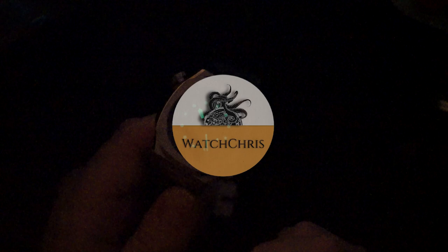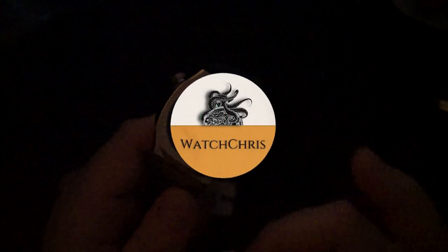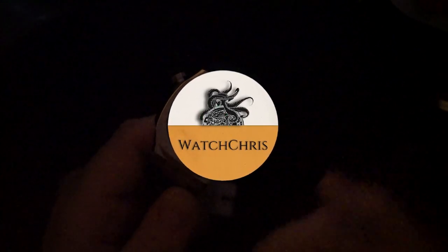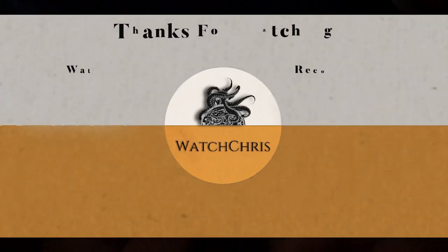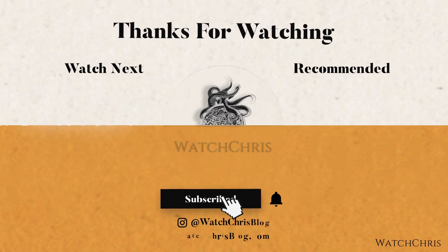Please follow me on Instagram — my Instagram is Watch Chris's Blog. I have some links in the description to Amazon. If you click those links and buy anything, it helps support the channel at no extra cost to you. Anyway, thank you for logging on. I'll catch you guys in the next video.